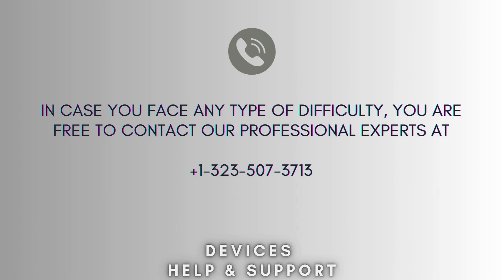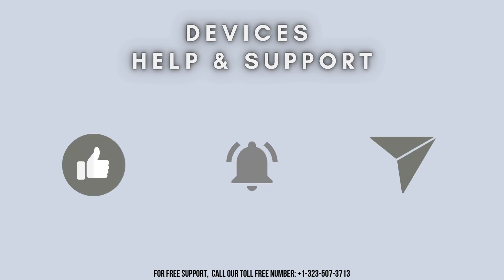In case you face any difficulty, you are free to contact our professional experts at 1-323-507-3713. Our expert team will always guide you. Thank you so much for watching our video. Don't forget to like, share, and subscribe to our YouTube channel, Devices Help and Support. Stay tuned for more updates.